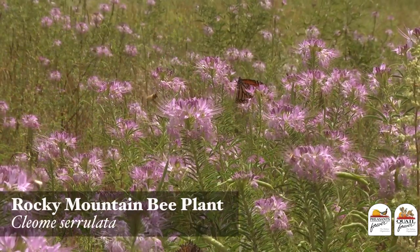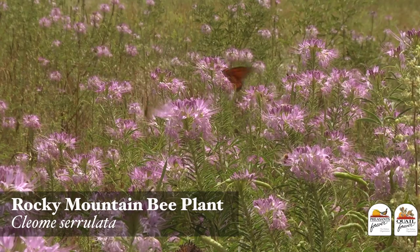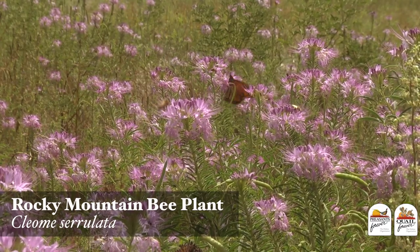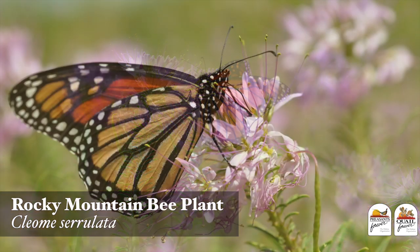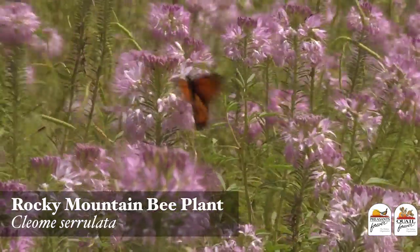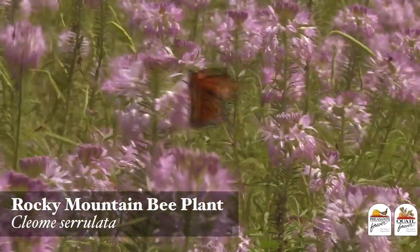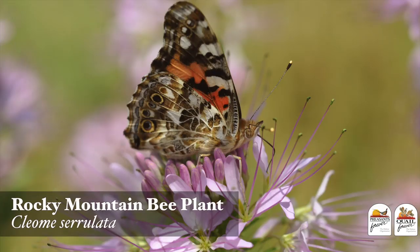Rocky Mountain bee plant is a great species to put in your mixture because it's an early successional stage plant. It's going to show up early in your planting, and when you have a patch of this in full bloom in your habitat project, you will be attracting all kinds of pollinators ranging from bees to butterflies. They will be highly attracted to this patch of habitat.